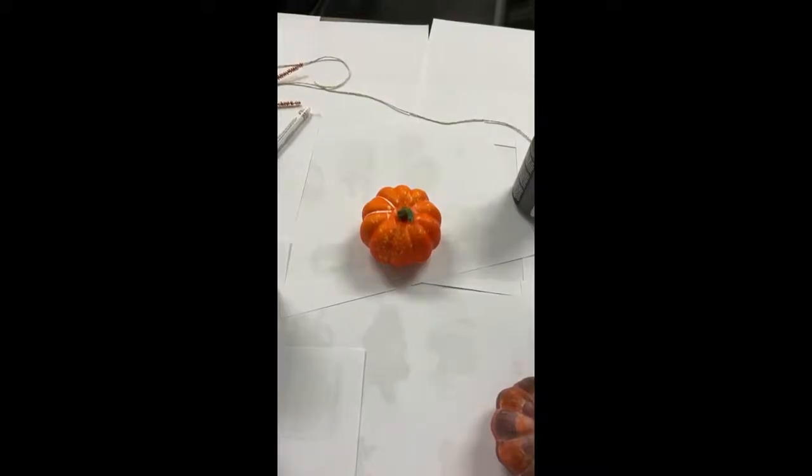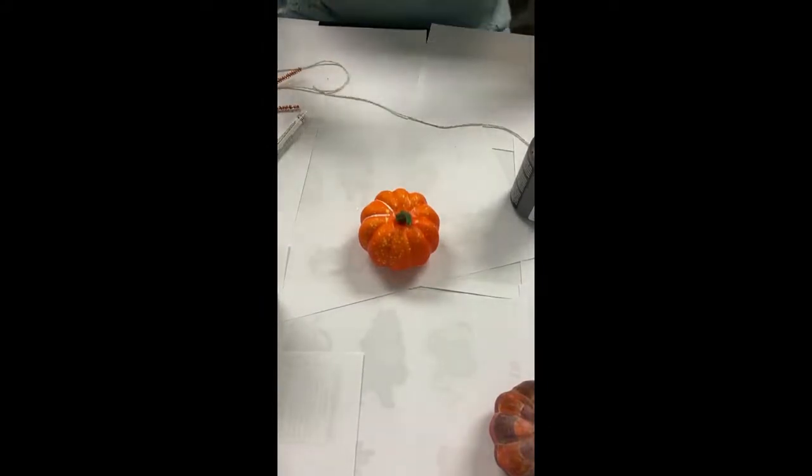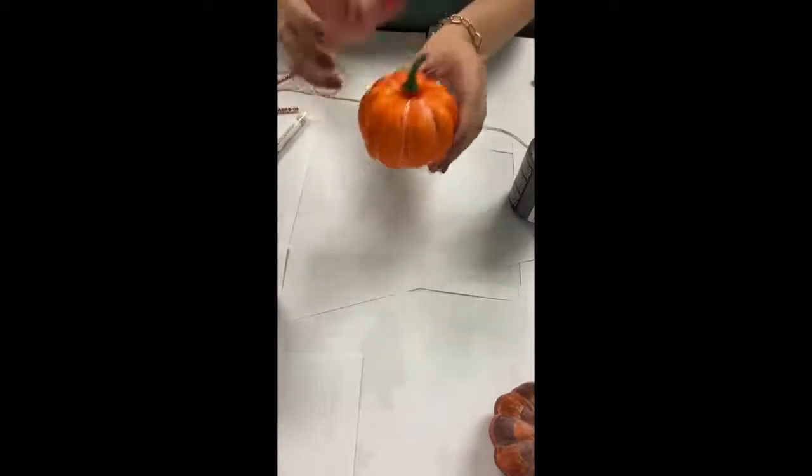Hi, everyone. Welcome back to Talented Tuesday. I am Anne-Marie Avila. I work in Adult Services. So today we're going to be doing the checkered pumpkins.